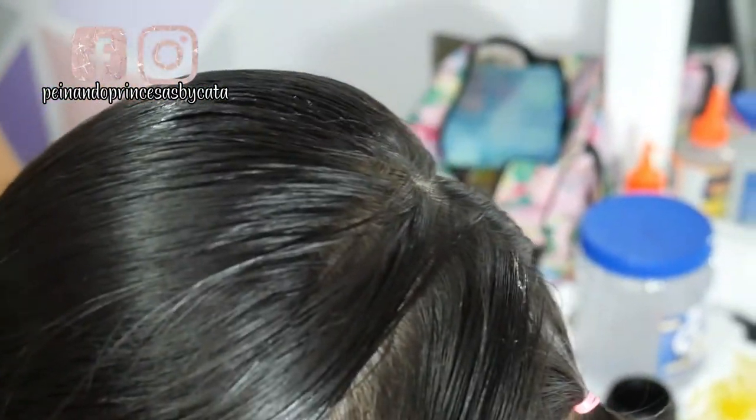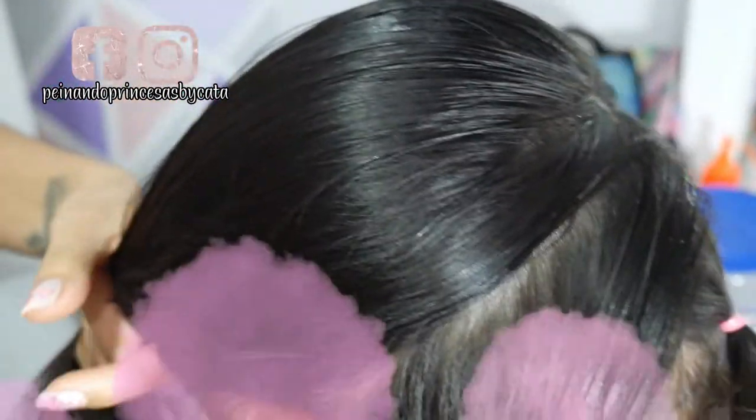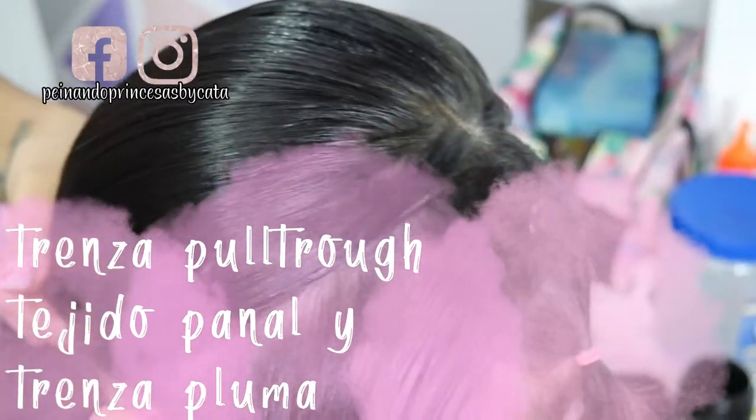Hola niñas, bienvenidas a un video más. Hoy vamos a hacer un peinado muy hermoso para nuestras niñas: vamos a hacer una trenza pull truck, una trenza pluma y un tejido panal.